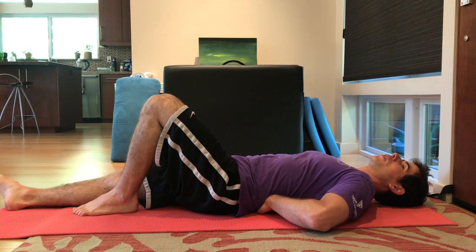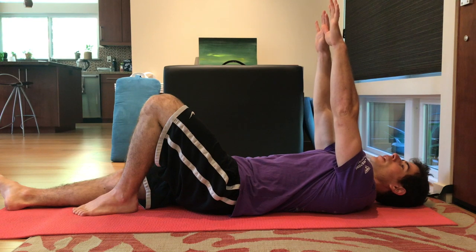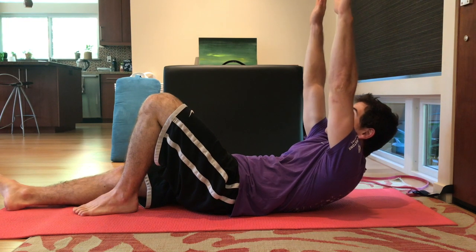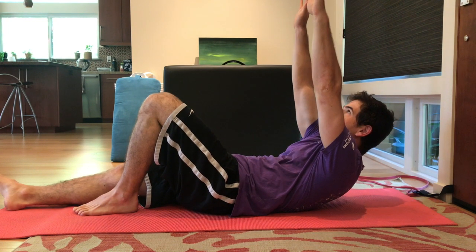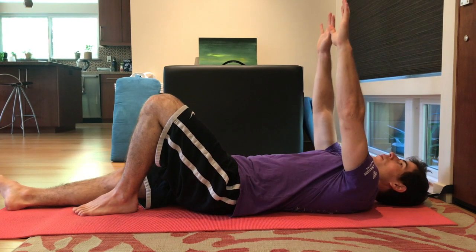To further progress this, you can now take your hands and raise them overhead, then keep reaching up towards the ceiling. Hold for a count of six, then lower down.